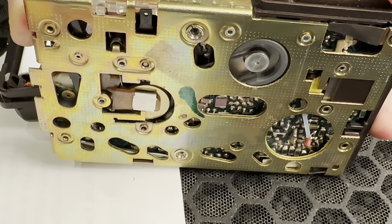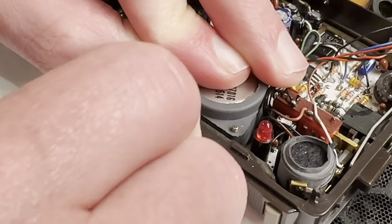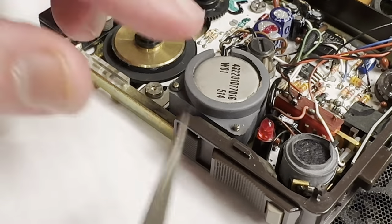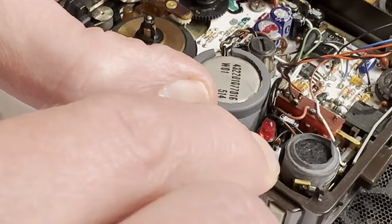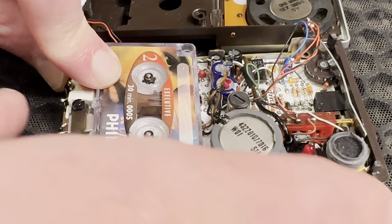I tried taking the unit apart again to investigate, but the numerous wires that connect the power, the microphone, and the speaker are so brittle that they started to come off of the circuit board. It was very difficult to strip those wires and then re-solder them back in place without breaking something else.